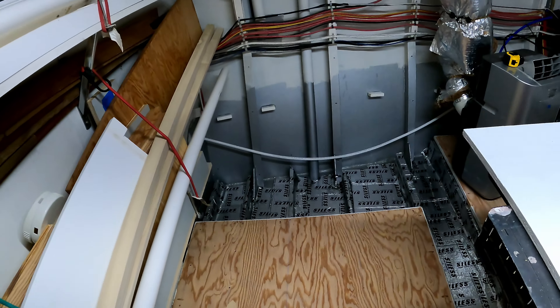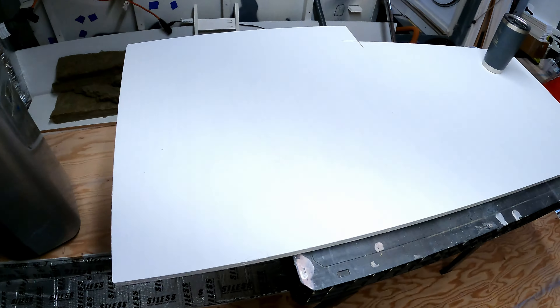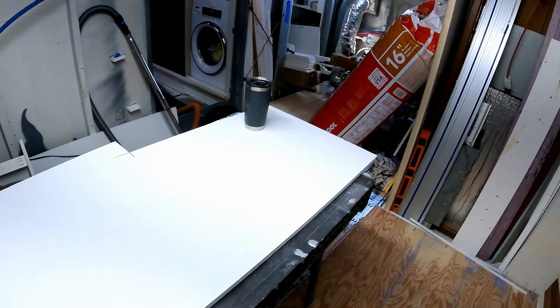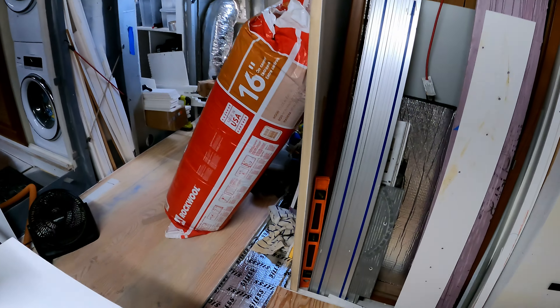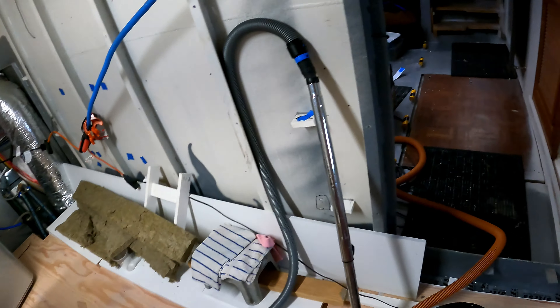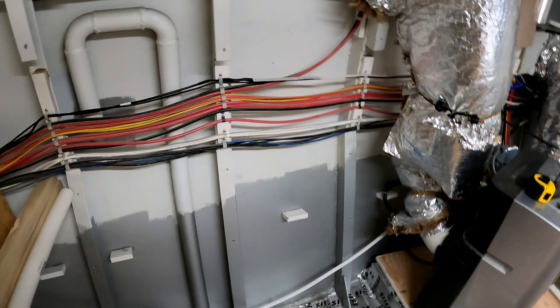Good morning, it is July 16th and I am back in the back, gonna try to get a piece that goes in there. These pieces are running along here — there's the piece I'm going to cut down for that, and then I have to dig out the other pieces. I don't know where they are... oh, there they are, they're over there.